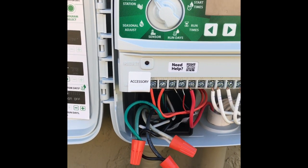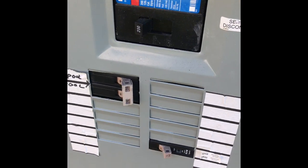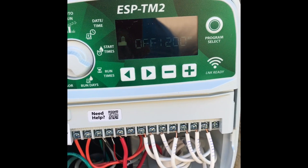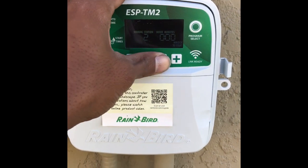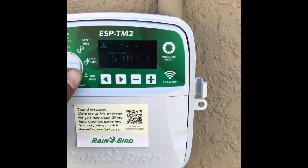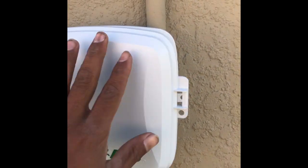Not a bad job! We can turn the power back on. We've got power to the controller — we did a good job. Here you can see I'm testing the controller to make sure it's sending power to the solenoids.